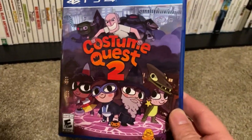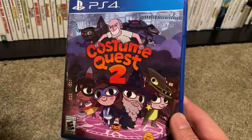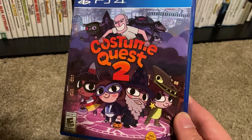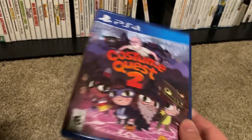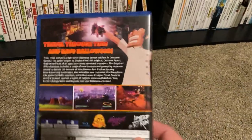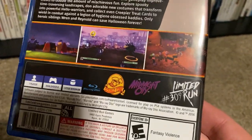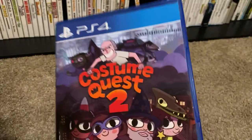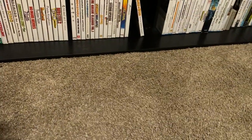I got a Limited Run game in — that's Costume Quest 2. I'm really happy to have this. I really wish they would have released the first Costume Quest, because I actually like that one a little better, but these are great little RPG games to play during the Halloween season. Double Fine made these, and I'm excited to have it. I'm hoping maybe they'll release the first one as well.